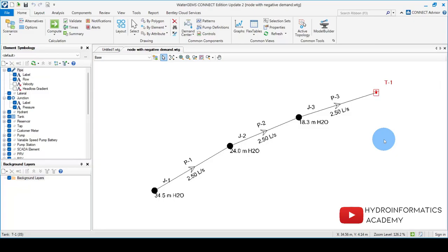This is the network from the previous tutorial. For this network, the pump required needs a total pumping head of not less than 34.5 meters of water column and a discharge of not less than 2.5 liters per second. Today we are going to take the same network and run it not in WaterGEMS but in EPANET software, to see if we get the same results.